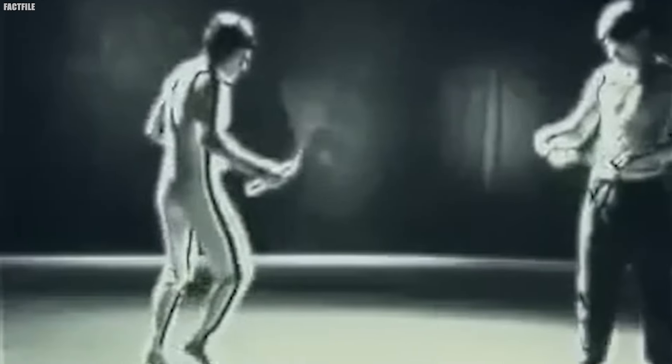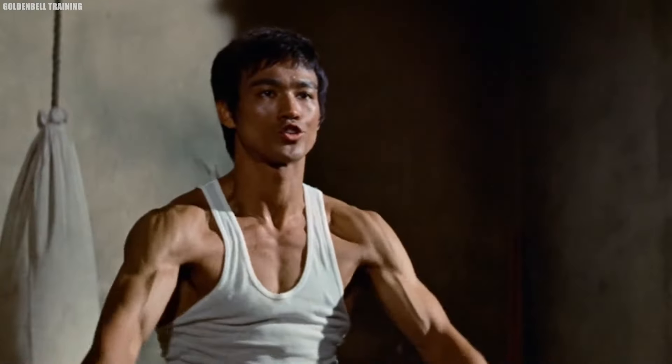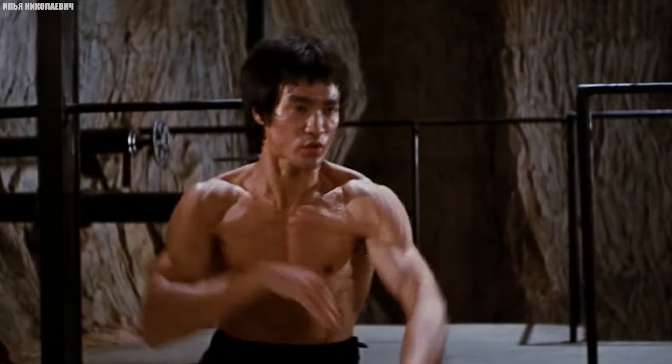Bruce's nunchaku abilities weren't just limited to choreographed fight scenes — he was also known to demonstrate his skills in more casual settings. One famous story involves Bruce engaging in a friendly ping-pong match using nunchucks instead of paddles. According to witnesses, Bruce was able to control the nunchucks with such precision that he could return serves and volley back and forth with ease, all while the nunchucks were whirling around his body.